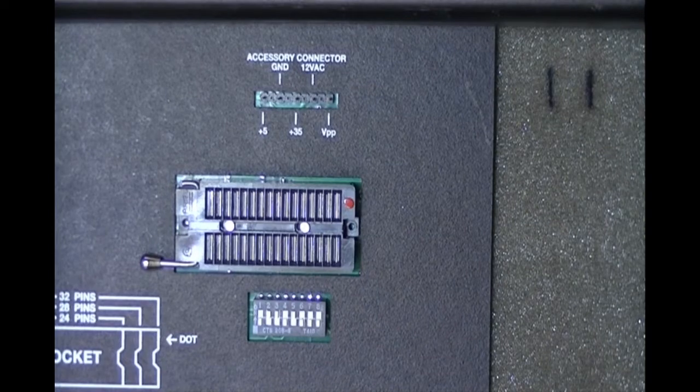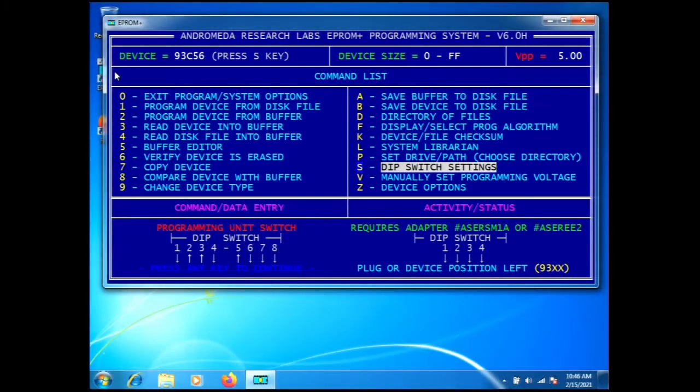The next thing the software tells us is which adapter is required. It says requires adapter ASR-SM1A or ASR-EE2. The ASR-SM1A is our current in-circuit adapter with variable voltages which allow for successful in-circuit work. The ASR-EE2 is an older EEPROM adapter which only supported DIP components and only worked at five volts, so it's not recommended for in-circuit work. The screen also tells you the plug or device position — left — and identifies the 93xx family.